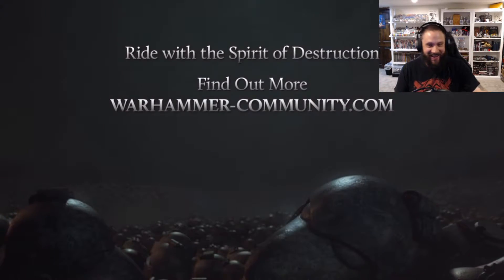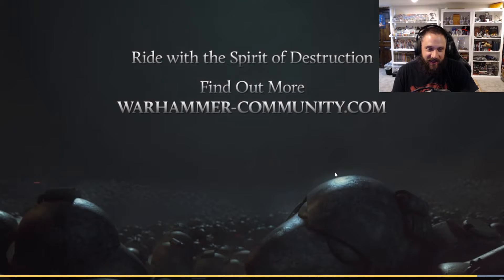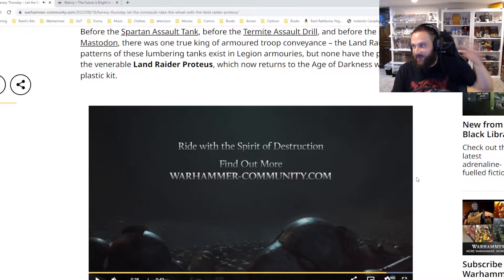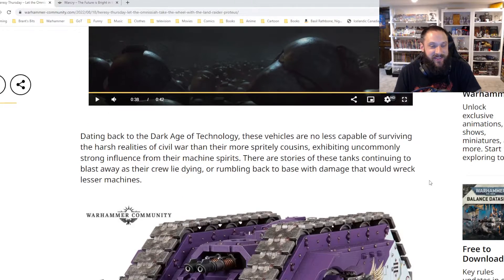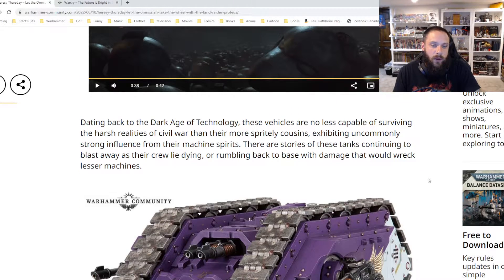You got me — okay, that was cool. The animation was killing me, but the rotation on that tank, I was like, okay, I'll get one. That didn't take much convincing.